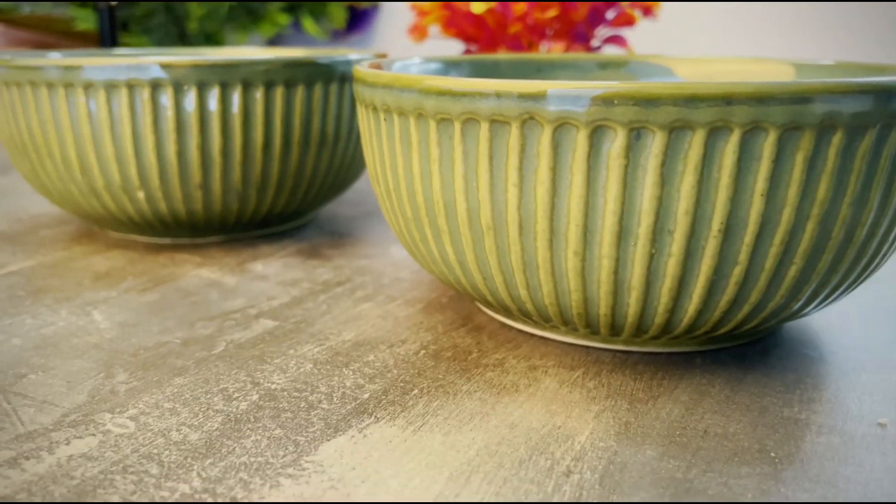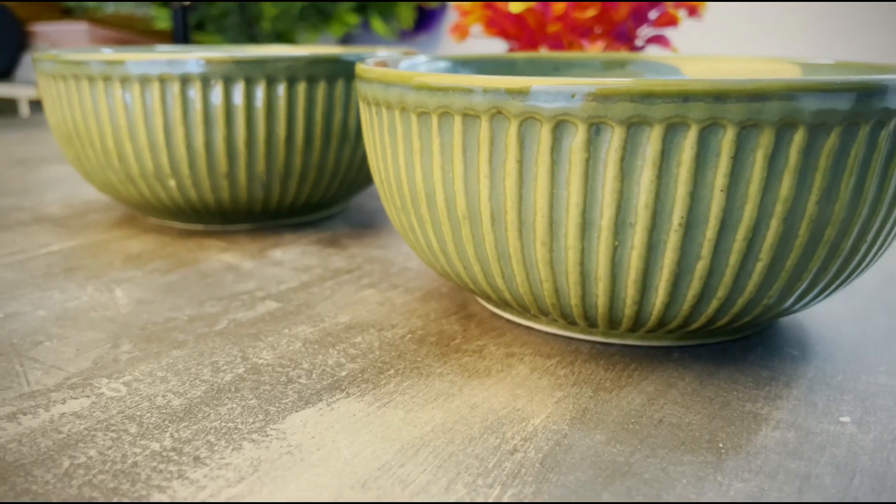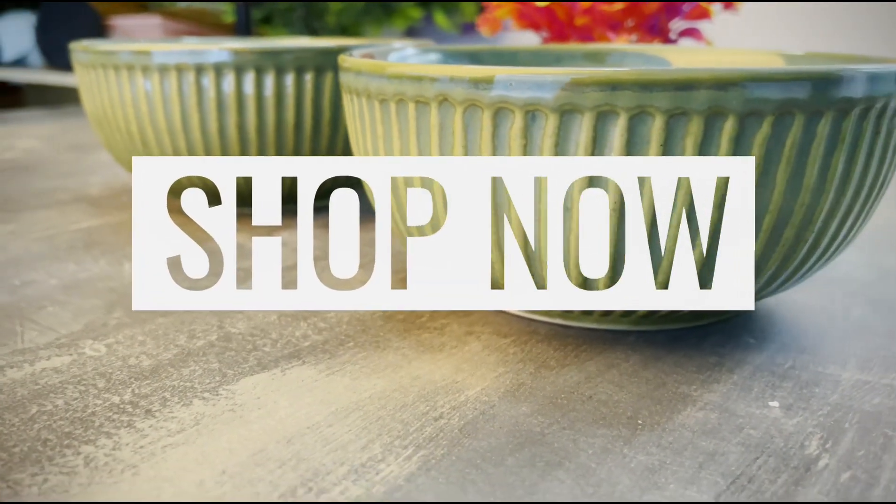So that's the Urstu store Glam Green Ceramic Serving Bowl set of two. For more amazing products, check out urstu.in — see you next time.